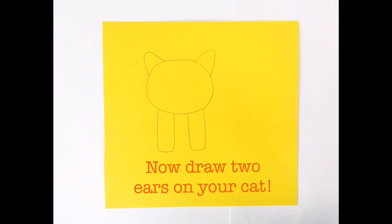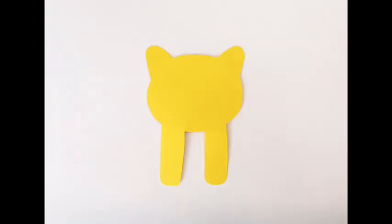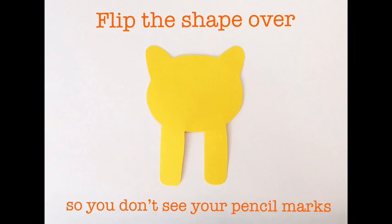Now draw two ears on your cat. Next, cut out your cat shape. Flip the shape over so you don't see your pencil marks.